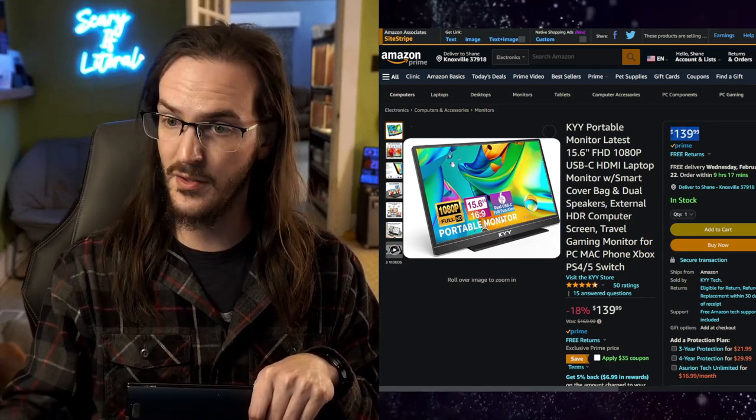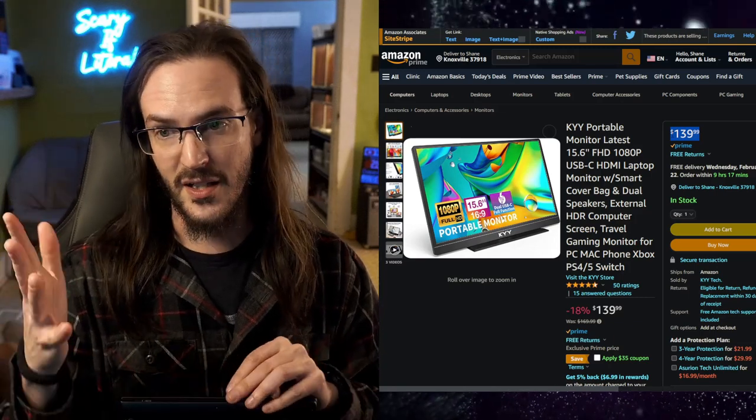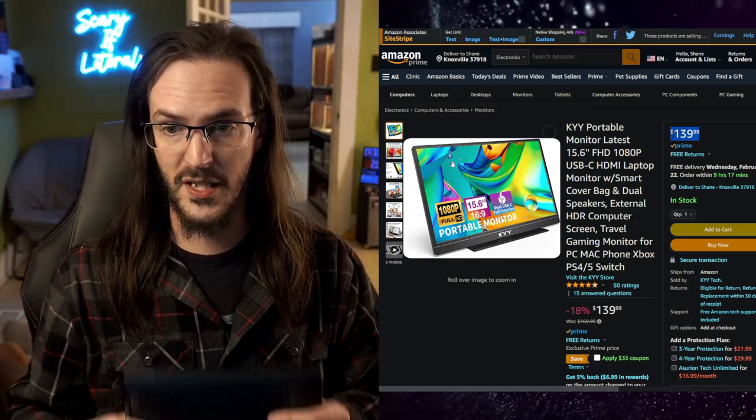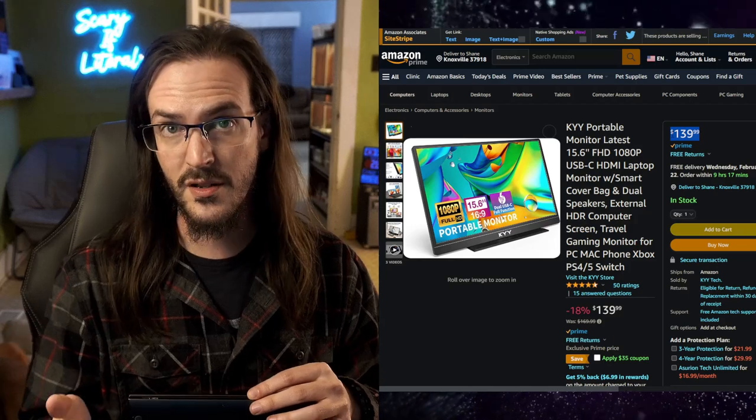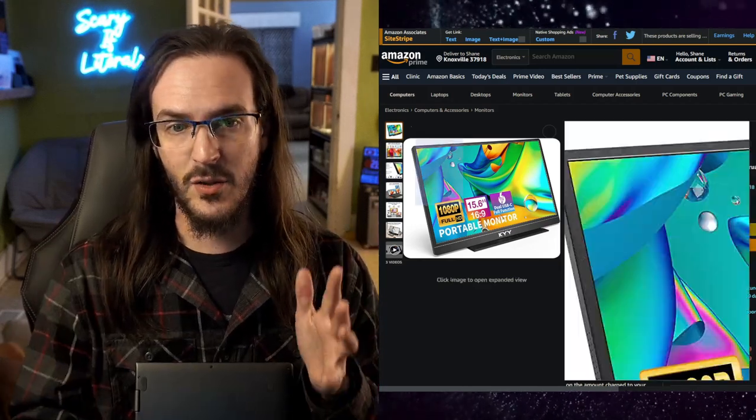This KYY monitor is $139 — obviously a lot cheaper — and it's a little bigger at 15.6 inches versus 14 inches. Of course, it has no keyboard, no mouse, no battery bank; it needs to be plugged in. But I thought it made sense to cover it because a lot of people already have a mouse and keyboard, maybe a USB-C cable, and don't need all of that extra stuff. A simple, slim, portable monitor might make a lot of sense for them.